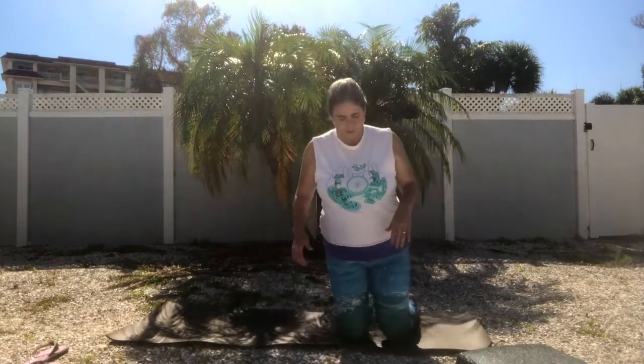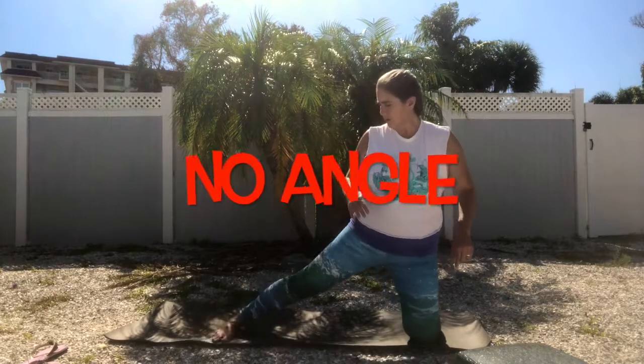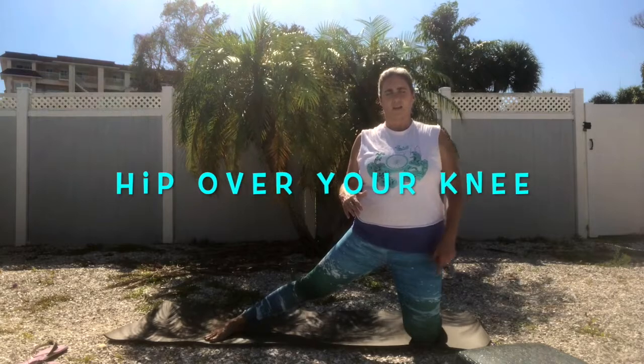For parigasana gate pose, we want to come down onto our knees and make our way over to one side of the mat. I'm going to inch my way over to the left side. I'm going to keep my left knee down and stretch my right leg out to the side. You want to make sure that your hip is aligned over your knee. If you go too far you get this angle — we don't want that. Bring it back in so that you are upright with your hip stacked over your knee.